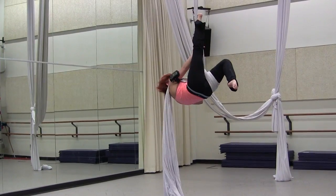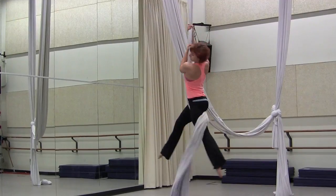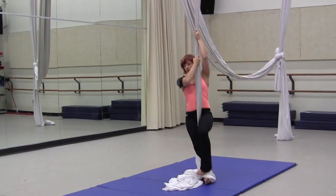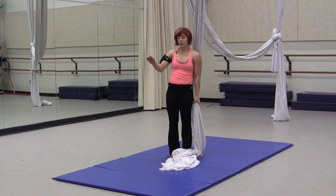To get out, I'll just grab above me, let the silk off, and swivel it off my leg into a rescue pinch. Don't forget, any time you're doing drops, you'll want to have a mat beneath you.